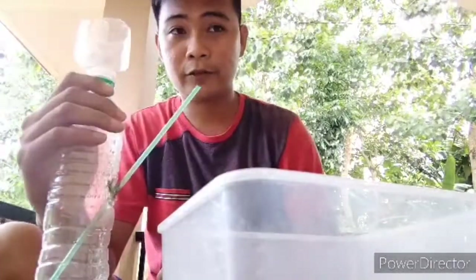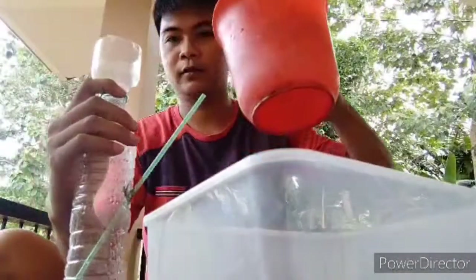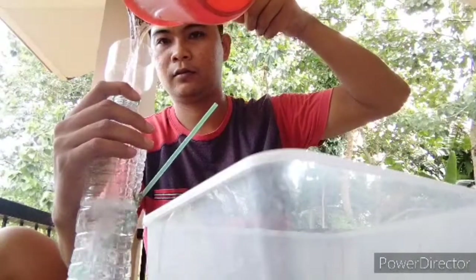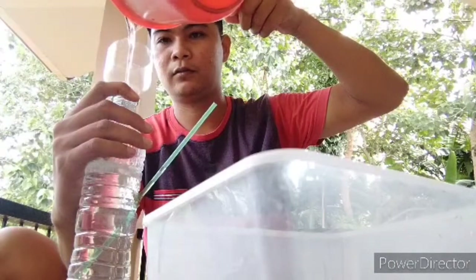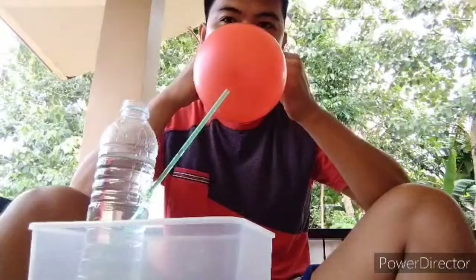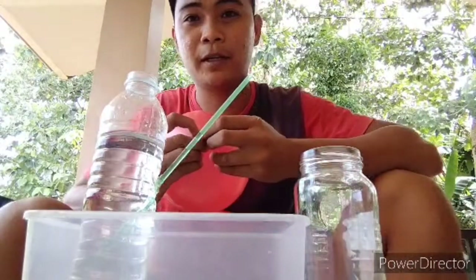Carefully pour your water into the bottle. Then blow up the balloon, and carefully stretch the opening of the balloon over the mouth of the plastic bottle.